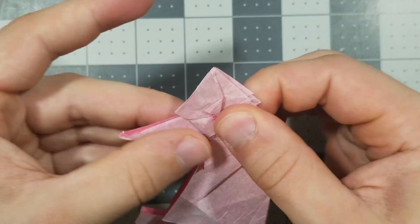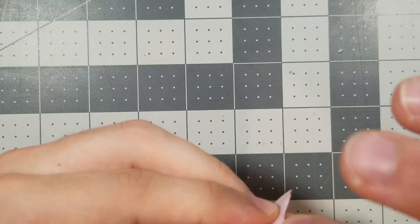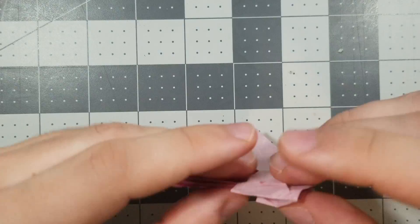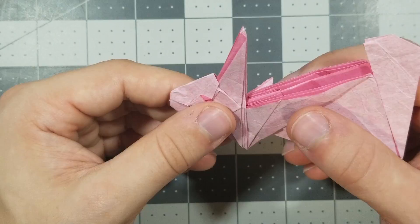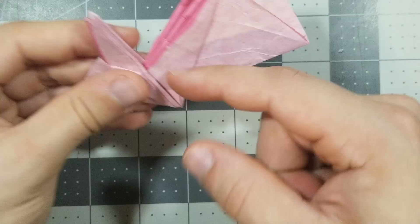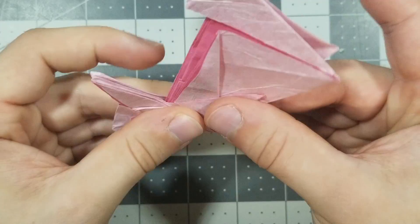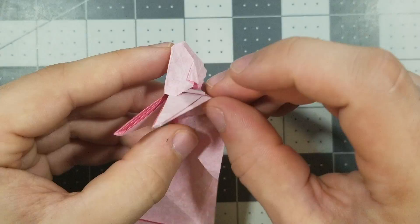Now we're going to inside reverse fold the nose just one time. Now we need to pull out this corner — just grab this flap and pull it a little like this. Same thing to the other side. Now we have both those flaps pulled out.